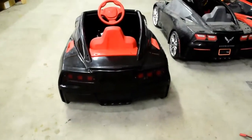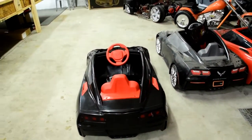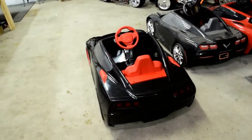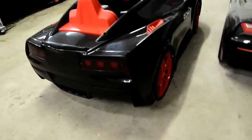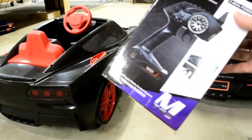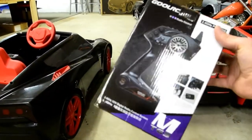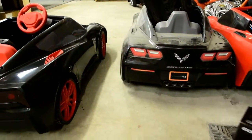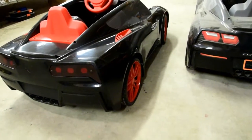Hey, this is Jonesy with another cool build update. This is a Corvette C7 — it's actually a remote control conversion. This is the radio we used, just a cheapy, I think it was 40-50 bucks, something like that, just to get us a 2.4 gigahertz frequency.